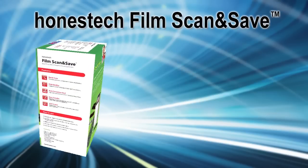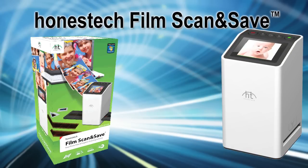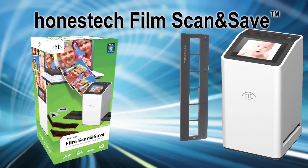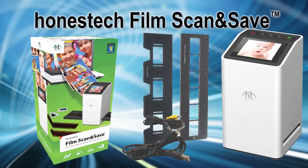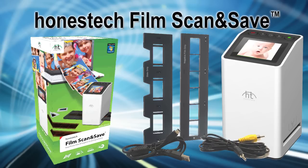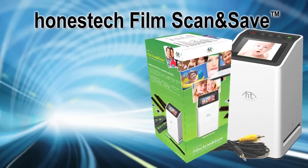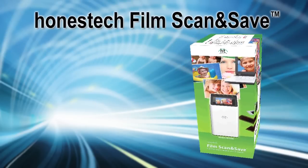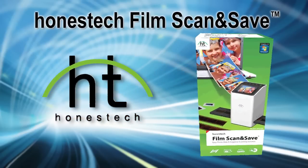Film, scan and save includes everything you need: the high-resolution film scanner, two trays — one to hold your negatives and one designed for 35mm slides — a USB 2.0 cable to connect to your PC or power supply, a video cable to view the images on your TV, and even a brush to clean your slides and negatives. Unlock the memories in your old photo negatives and slides and share them with film, scan and save — another great product from Honest Tech.